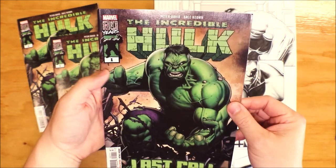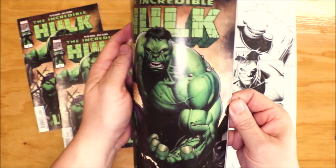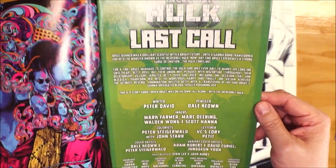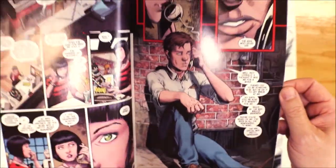Here's the Hulk — Incredible Hulk Last Call. Here's the cover. We're going to go through each page and then look at the original art that I've worked on. So here's the credits page, Incredible Hulk credits page. And then we're going to keep flipping until we see pieces of artwork that I worked on.